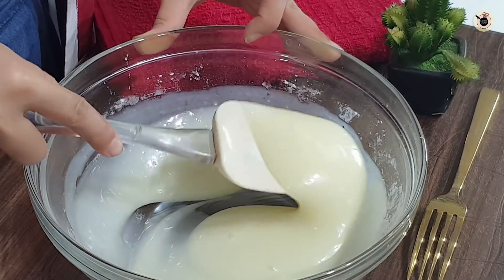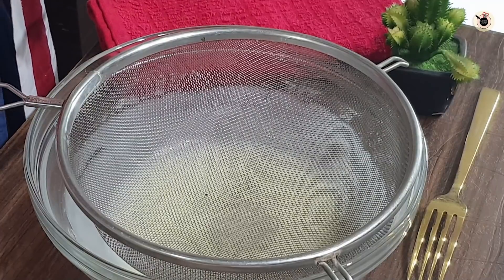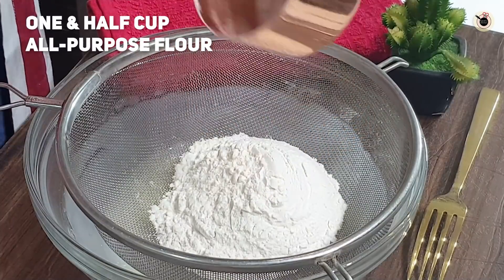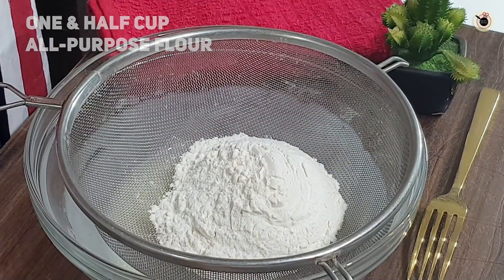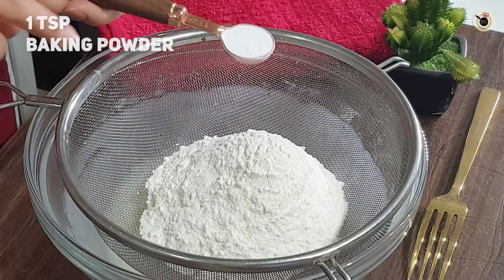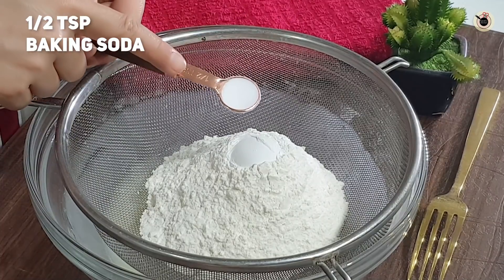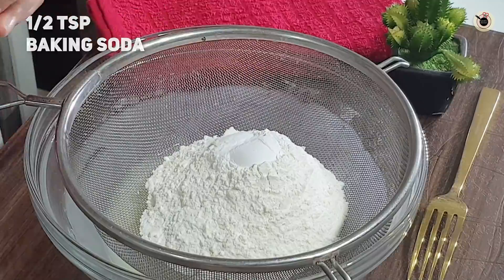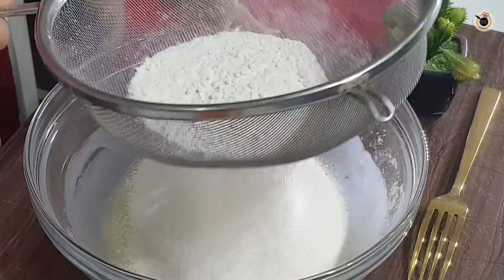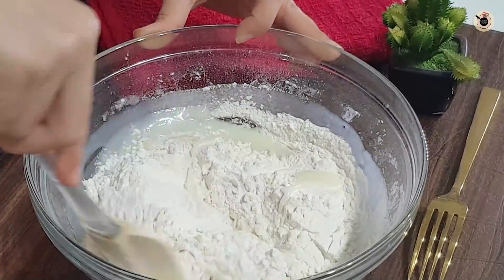The three things are mixed well. Now we will add all the dry ingredients. I am adding 1½ cups of flour and half a teaspoon of baking soda. Now let's blend these things properly. Look, the mixture is properly blended. Now let's mix it properly and fold it.